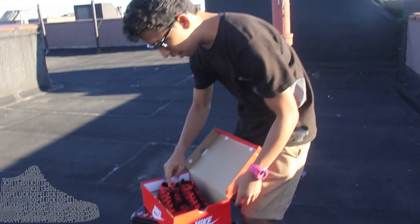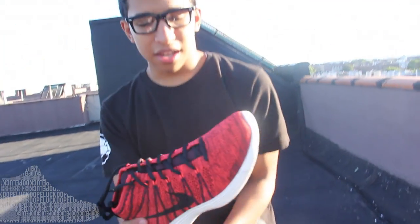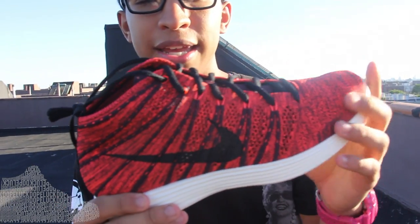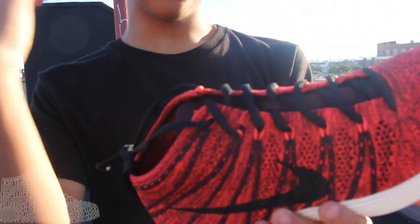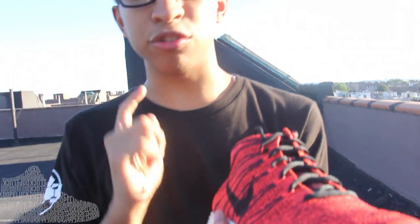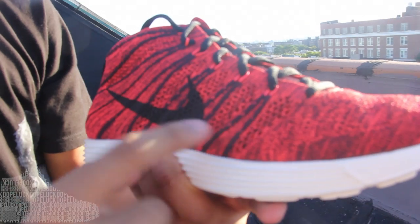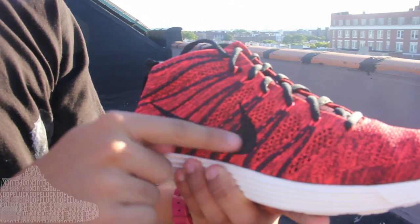I don't know what SL stands for, so leave me the fuck alone. This shoe is really dope. Let's start off with the first thing you're looking at — the upper. It's weavable, light, breathable, and unlike the two pairs I've showed you before, the pockets that the fly wire is inside of is a different color than the whole upper.